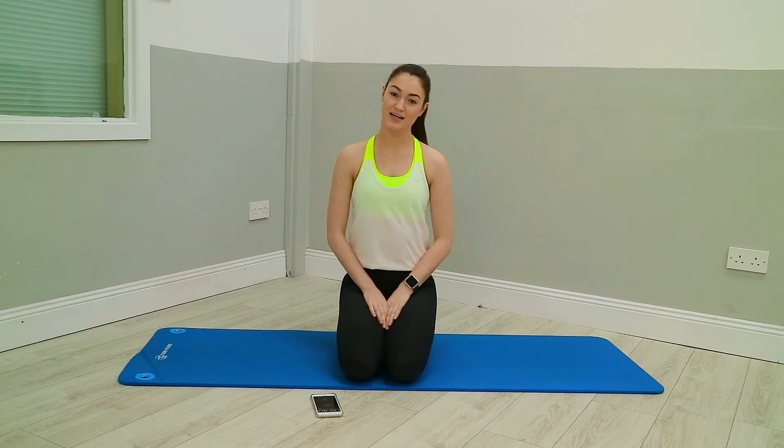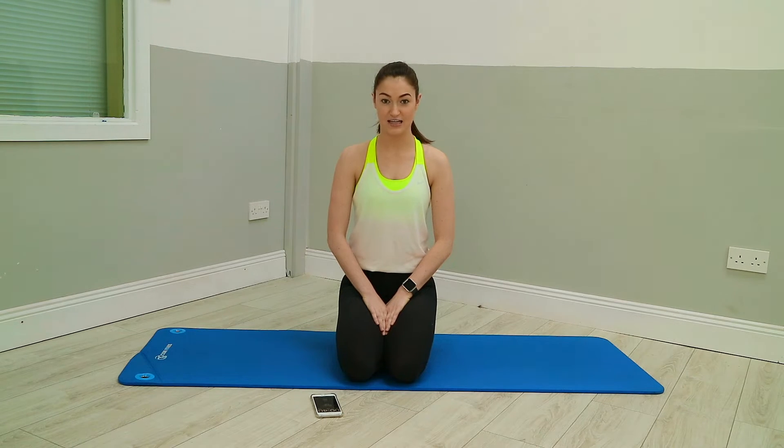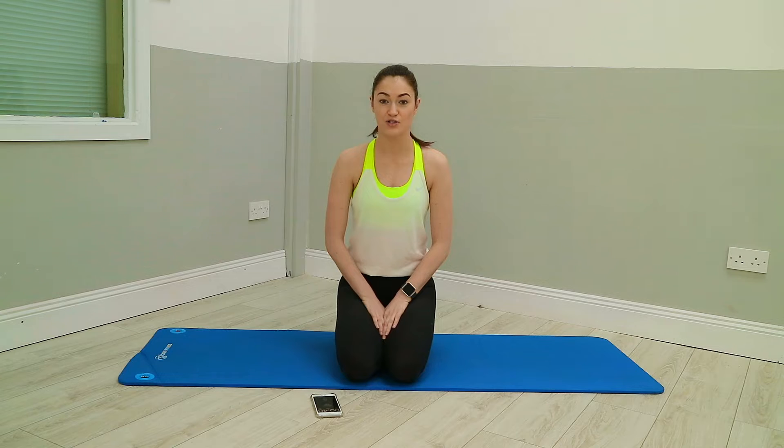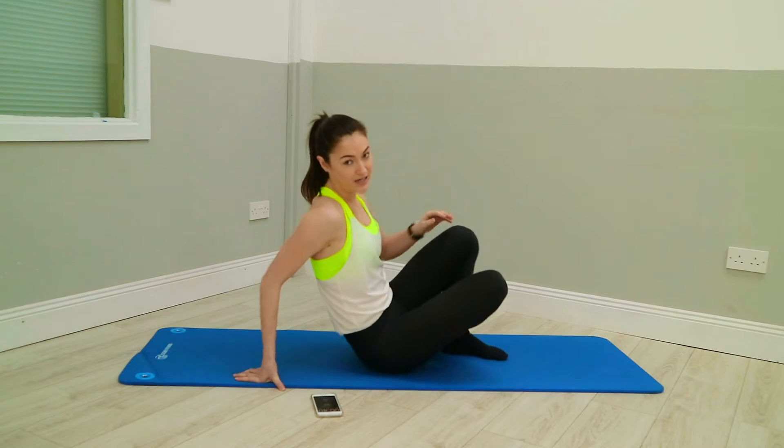Hey everyone, welcome to my 10 Minute Abs Pilates Inspired. For this 10-minute workout we're going to do 10 different exercises and each one is going to be 40 seconds long, with 20 seconds rest in between each one. The first five exercises we're going to do lying down on the mat, and then the last five we're going to do in a plank-based position with different variations. We're going to start by coming down onto our mat into a lying position.